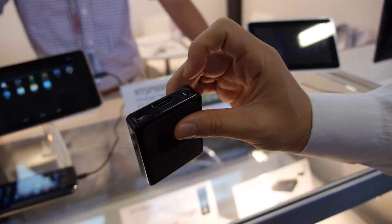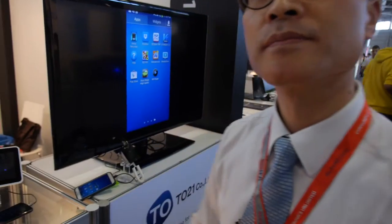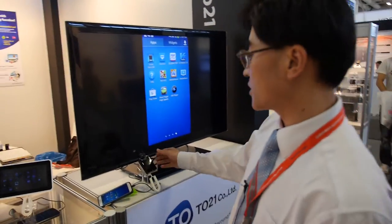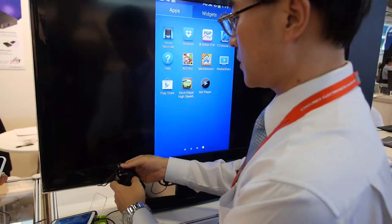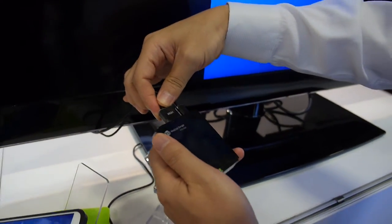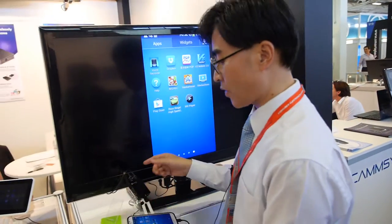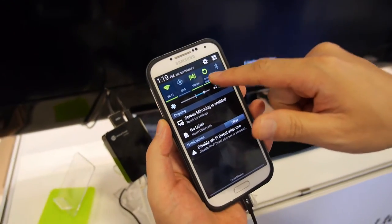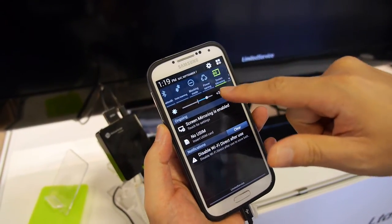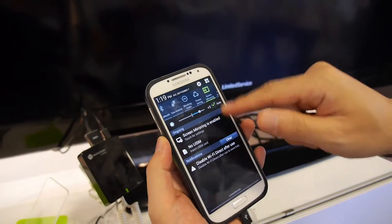What do you do with WPS? The function of WPS is pairing between this device and the AP. It's very easy to use — just plug the HDMI in and connect the power cable. It makes Wi-Fi Direct. When you see the screen, you can find the screen mirroring function and just click to enable it.